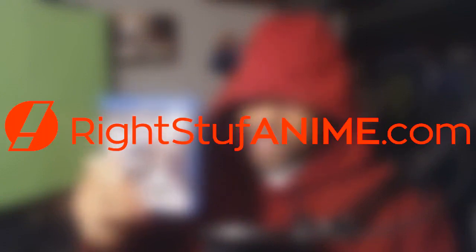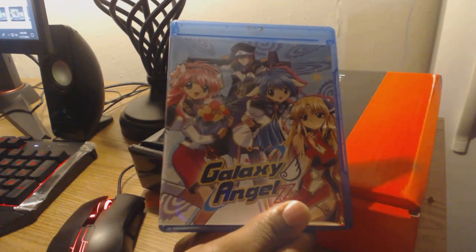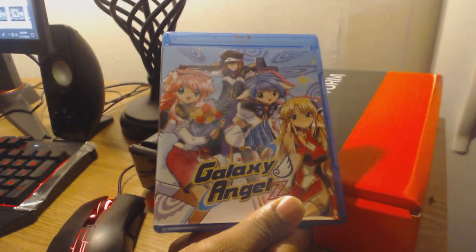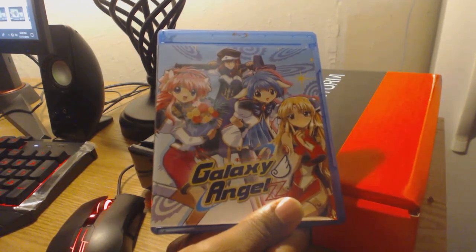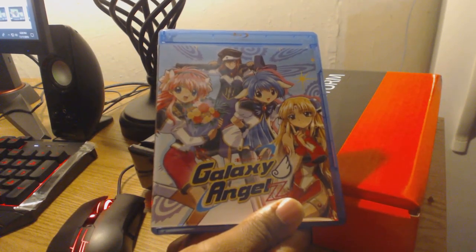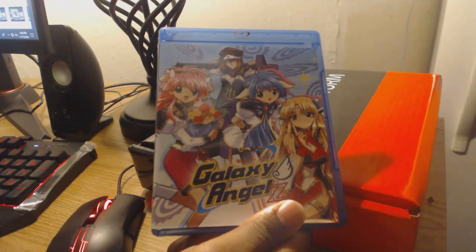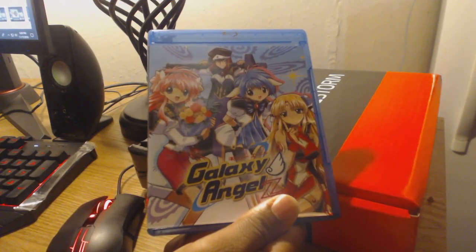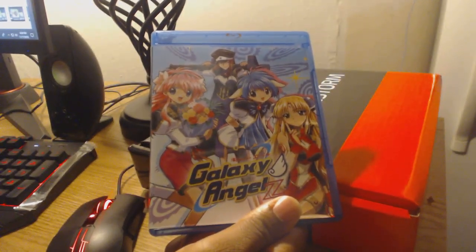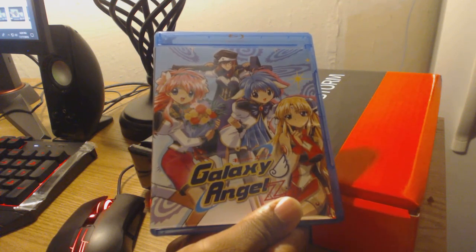If you want stuff, then go to rightstuffanime.com. Come on now — you know I had to make that fun. What is up, guys? This is Venge here bringing you another amazing video review. But before I get into that, I have to give a huge shout out to Right Stuff Anime for bringing this amazing product over. Today I will be reviewing Galaxy Angel Z. If you become interested in this dope product, make sure to click the link in the description section to get the right stuff for the right price of $29.99 — $10 off right now, so be sure to get it before the sale ends.